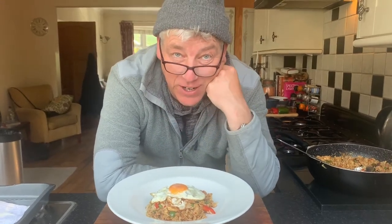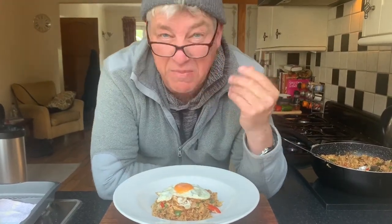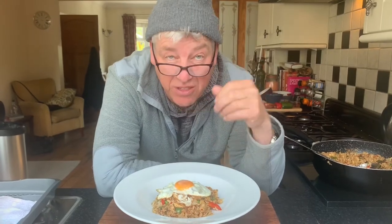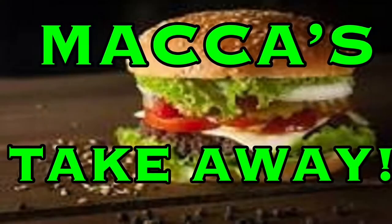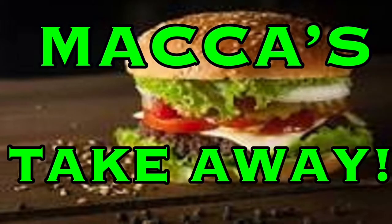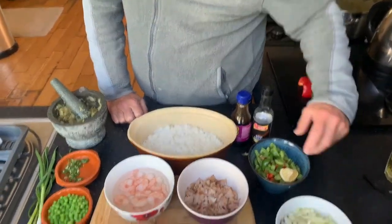Hi guys, welcome back to my channel. Today we are going to be cooking a beautiful Indonesian dish called nasi goreng, which basically means fried rice. Anything you've got left in the fridge - a bit of pork, bit of chicken, bit of ham, whatever - and this is what you're going to be eating. To make the best nasi goreng, here we go.